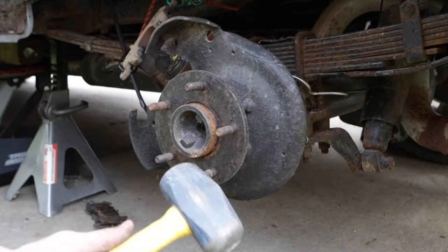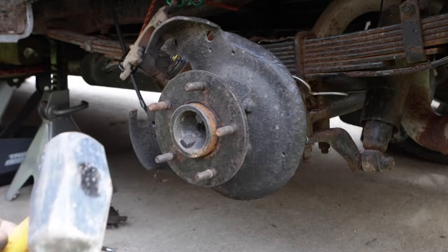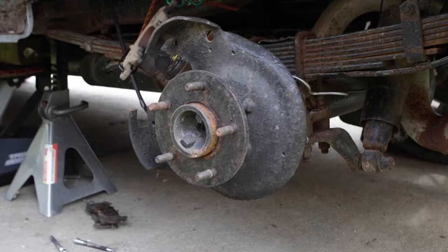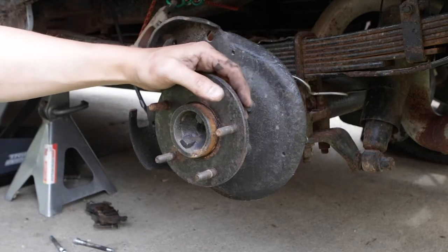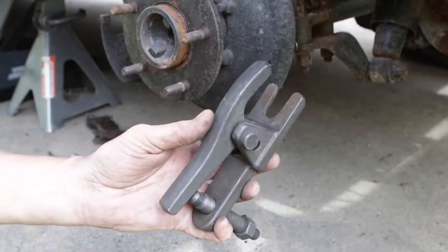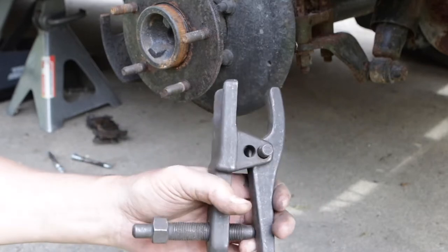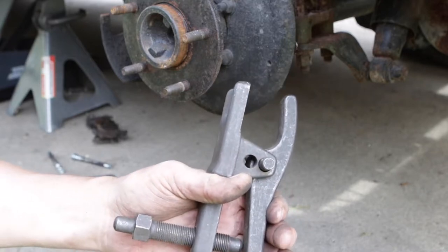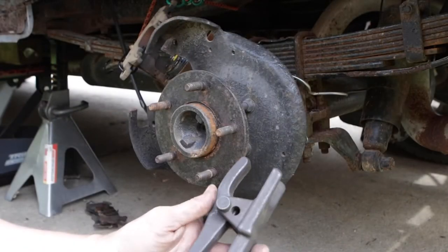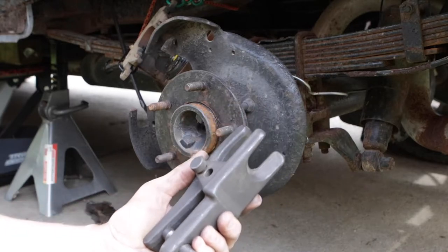Quick and easy — common practice is you take the hammer, you whack it, they pop out. Now if you don't want to put all that strain on it, if you're afraid you're gonna mess up the bearing or something else, the best way to do this is a ball joint puller. It's something you can buy at Harbor Freight for 20 bucks, Advanced Auto Parts, something like that — 20 bucks. I'll show you how it works.